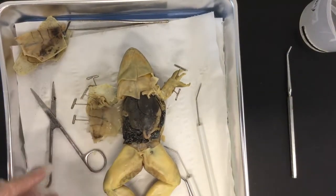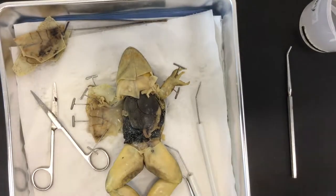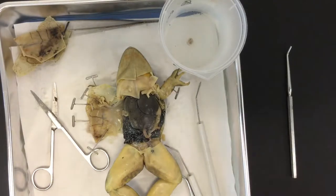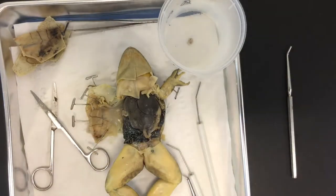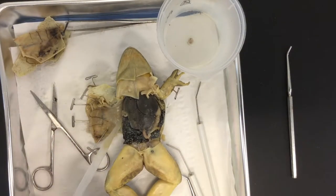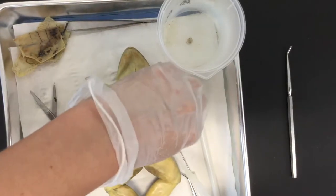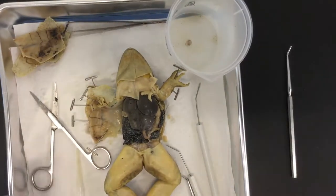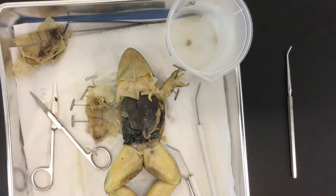One thing to note: I ordered vacuum-packed frogs so they didn't have too much preservative, but if yours does — pro tip — use a pipette to remove excess juices or preservatives. Under this flap there may be some juice, so just suck it out with a pipette to clear it out of your way, just like what happens at the dentist. Depending on the brand you get, there may be more of it, so using a pipette and cutting the flaps all the way off are both good practices.